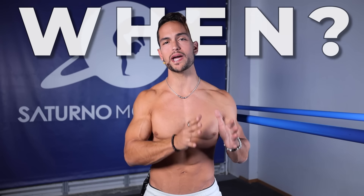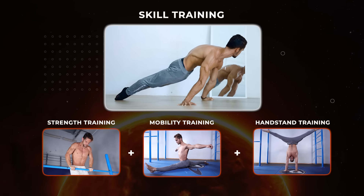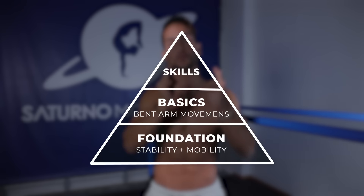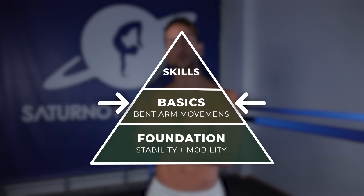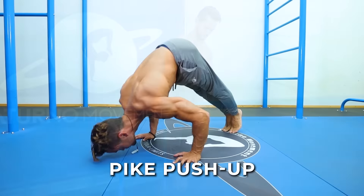So when and how should you actually start training for your skills? Before we can even begin to talk about skill training, how to combine it with strength training, adding mobility, adding handstand, etc., we need to make a very important point: you need to master the basics before you start training for skills. Even if you have fitness preparation, each of the fundamental movement patterns like the push-up, the dip, the pike push-up, the pull-up, and the row require a certain amount of time to be performed correctly and reap their benefits.